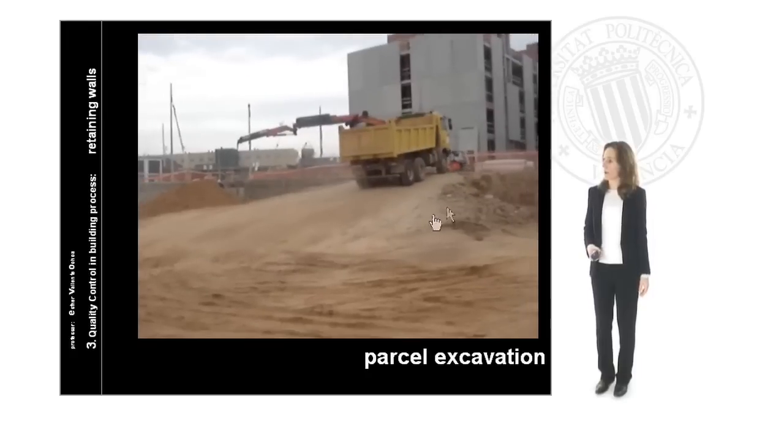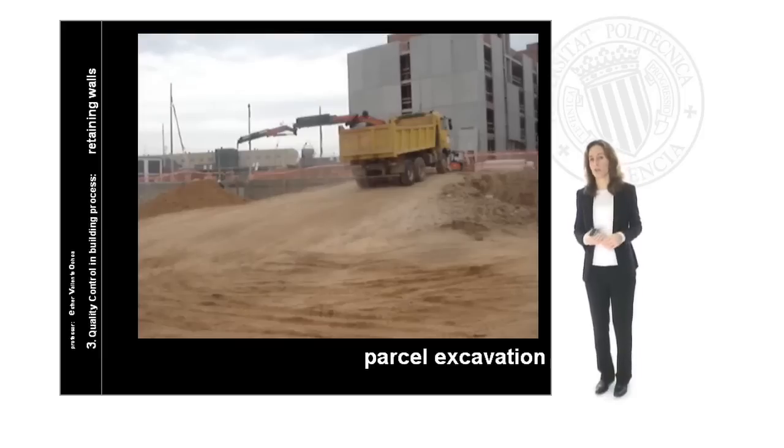We can observe here how the maximum inclination is just the maximum allowed for the lorry, because we can't forget the lorry is completely full of land and the weight is so high now.